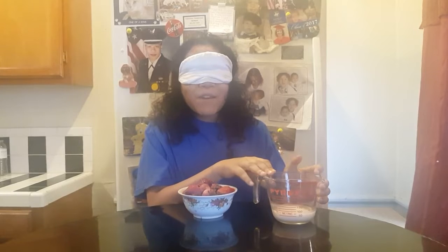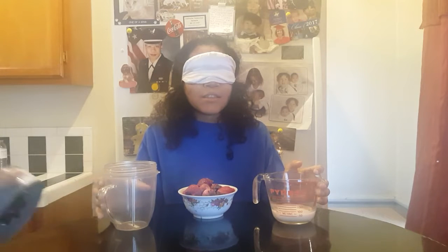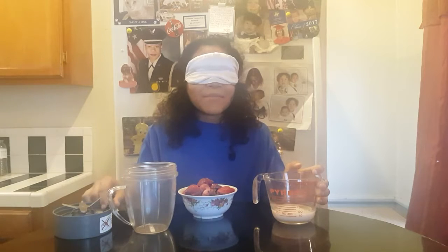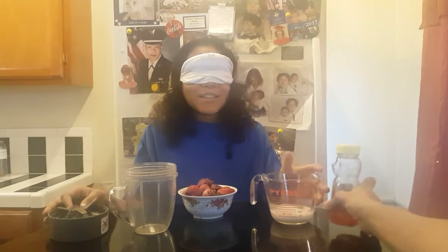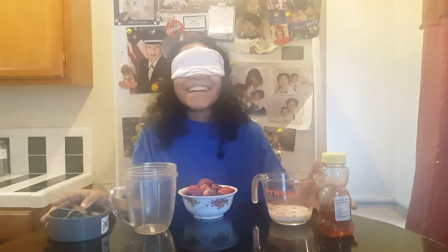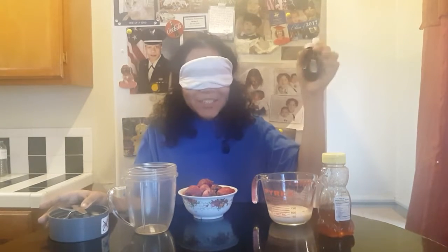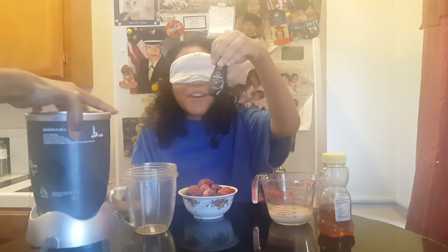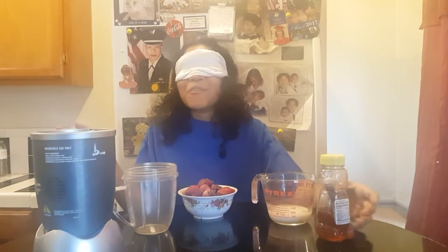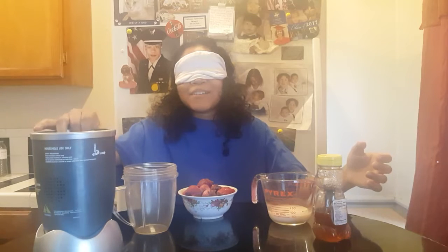I am going to be very, very careful because we have a glass. What's this? Oh okay, that's the cup. What's this? The honey. Oh, the peppermint extract right here. I don't know if this is the wrong way or not. Wait, is this the blender?